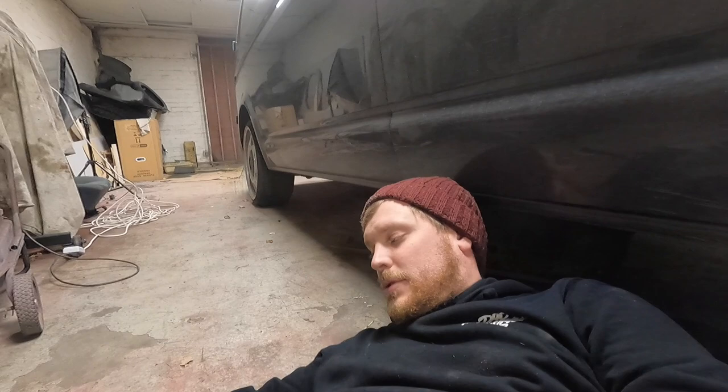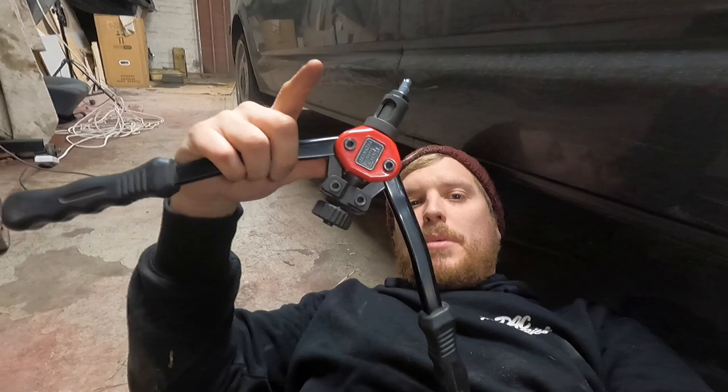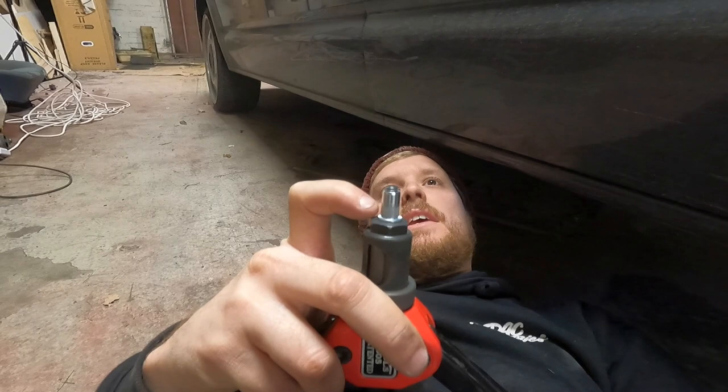Now we need to put a rivnut in here and here for the bracket to go onto. Under the van you can see that hole just there and that one at the front. Those holes are the exact same set-out as the bracket. What we're going to do is put a rivnut in there — it's threaded inside. You put it on a tool like this, push the arms together and it crushes down, splays the top out, and it grips either side and puts a thread in. On the official fitting video they use tech screws into the body, which is fine — I just want to use the rivnut kit since I've got it.